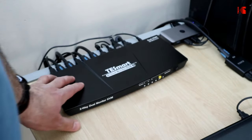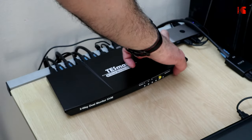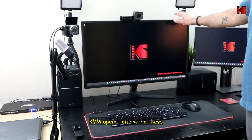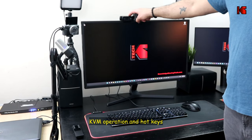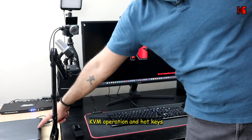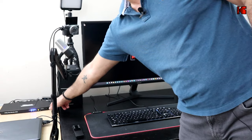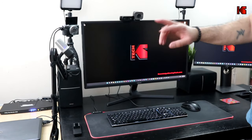The KVM switch is now fully installed. Connect the power cable and turn it on. My setup has two monitors, the webcam connected to the KVM, a laptop, and a desktop PC under the desk, with the KVM in between.